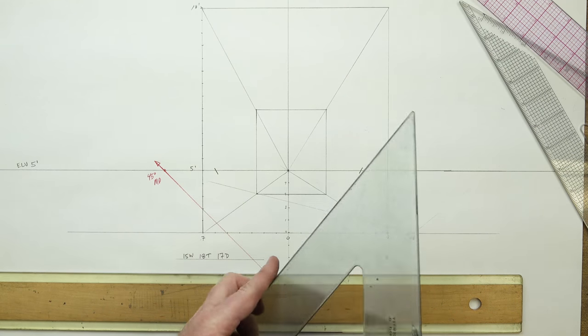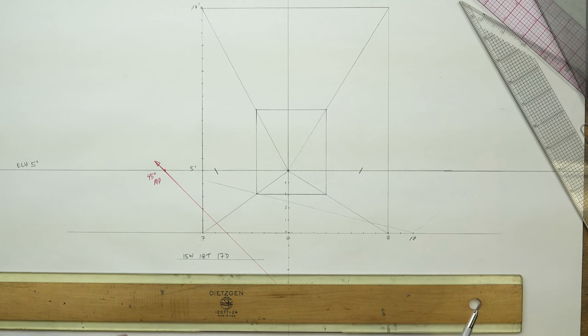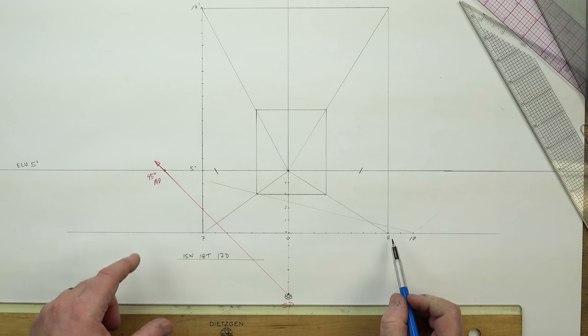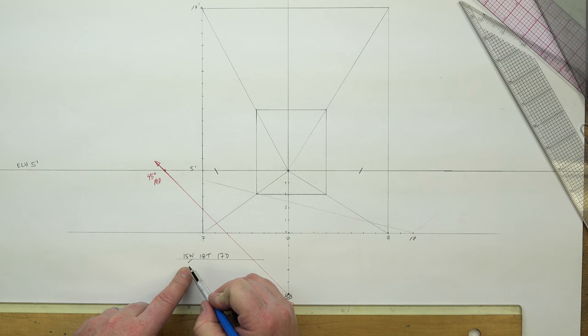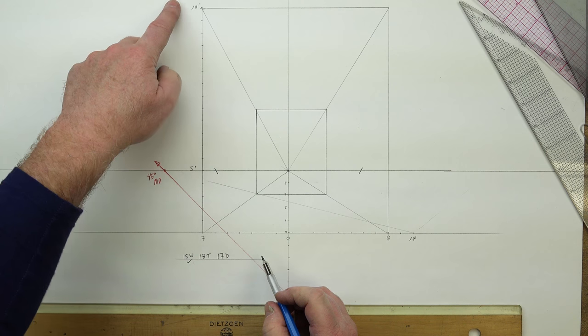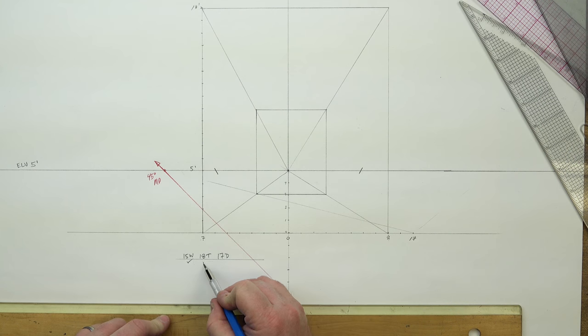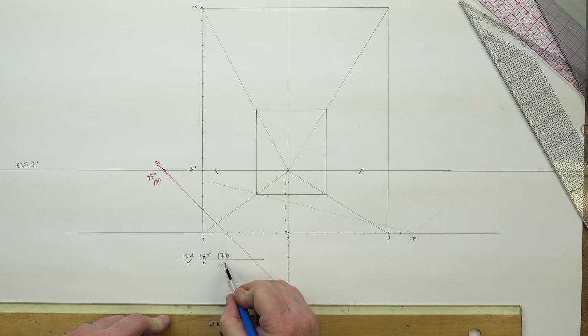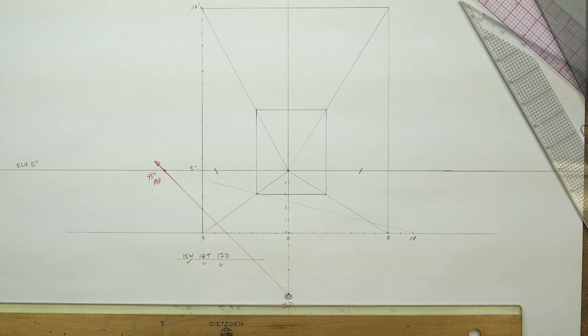Now that we have that all-important mark, we can bring over our horizon line and stop where it meets the convergence line — our diminishment line. We'll bring this one up to that corner, then bring up a horizontal — we're just recreating the back of our room. Those will meet up nicely right there. So now we have a room: 15 units wide, 18 units tall, and 17 units deep. All good to go.